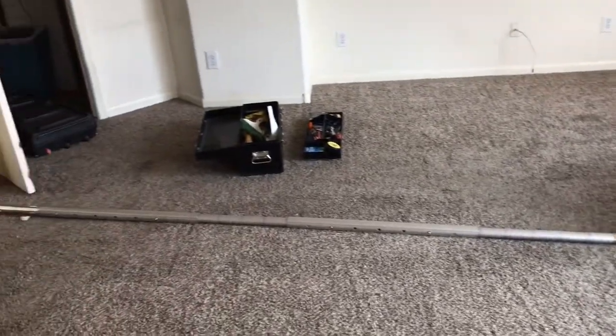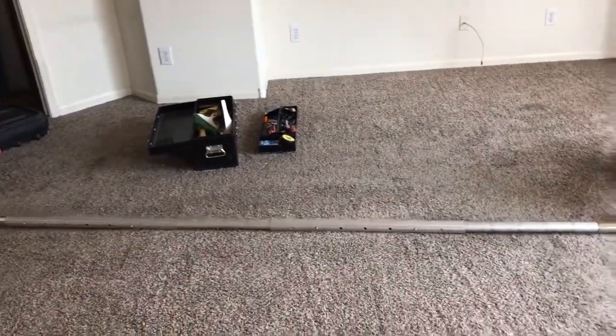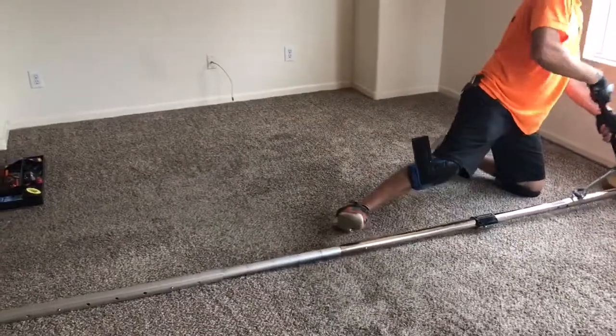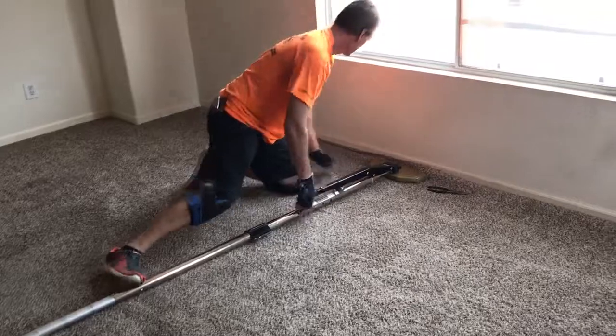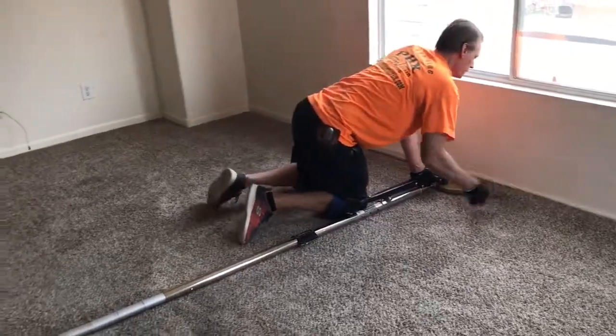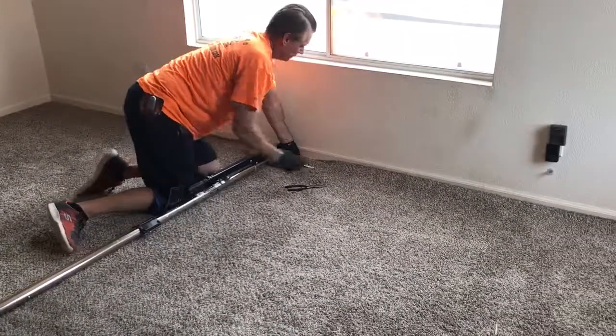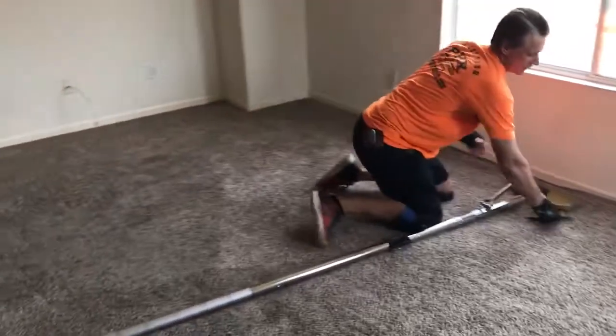Carpet needs to be cleaned after it's stretched — always stretch carpet first, then clean it, never the other way. You should always stretch first to get the carpet nice and taut. Danny's doing a fine job in this room with the carpet restretching.